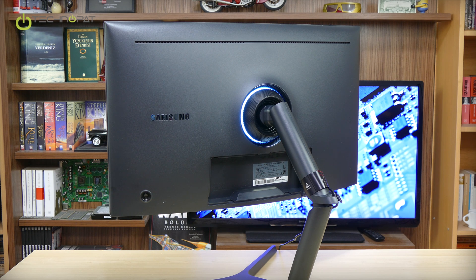You can find more details in the link description below. If you also have questions, feel free to ask. So here we have unboxed the Samsung CHG70 — see you on the next unboxing video. Take care.